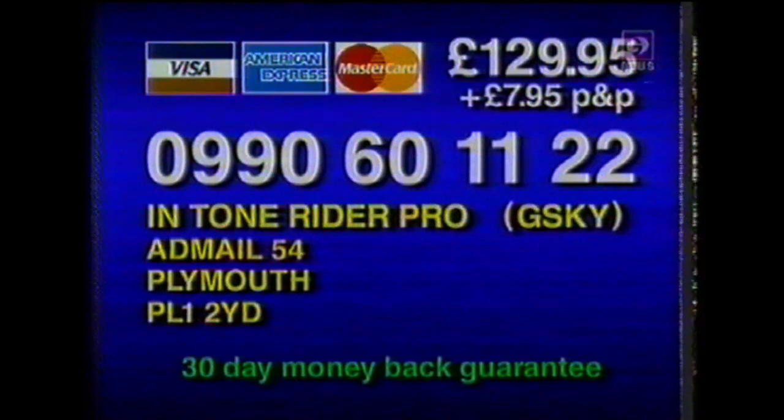Here's how to order. Call 0990 60 1112 or make your check payable to Intone Rider and send it to Intone Rider at mail 54 Plymouth PL1 2YD.